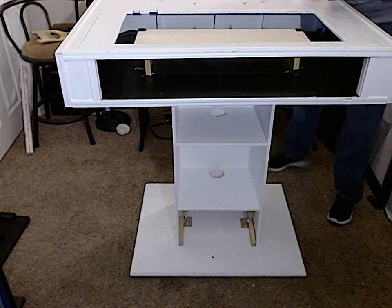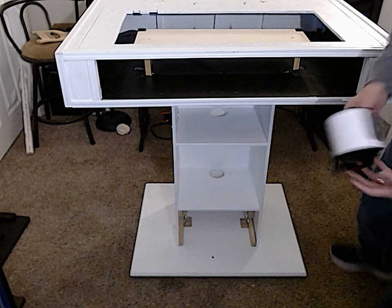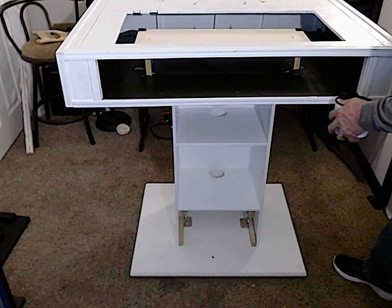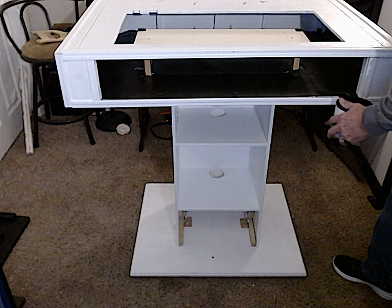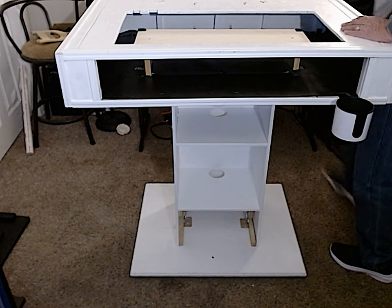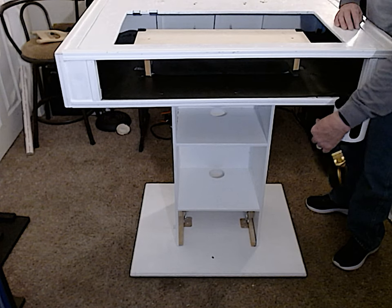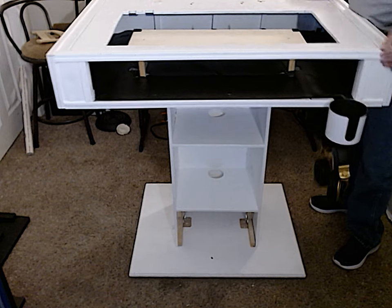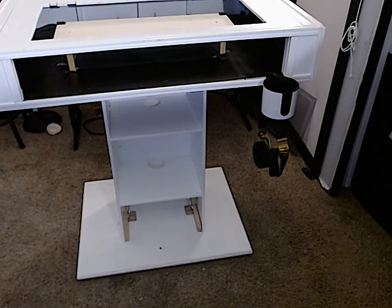Special things — guess what I got. A cup holder from Amazon. Guess what the cup holder does besides hold a cup — it holds a set of headphones. What do you think of that? Not bad.